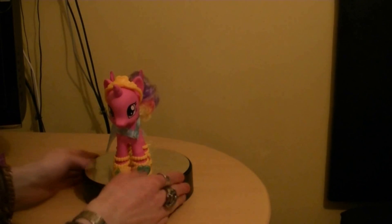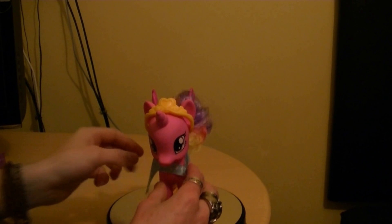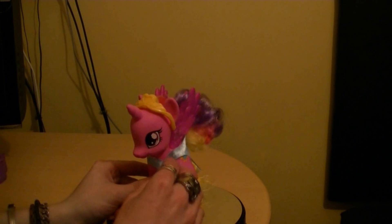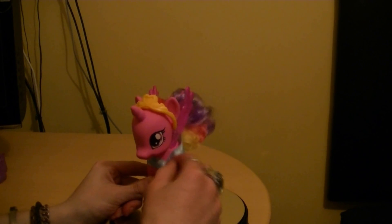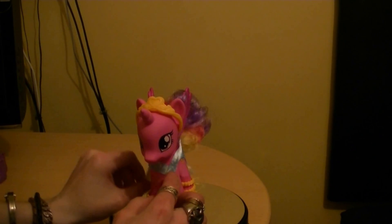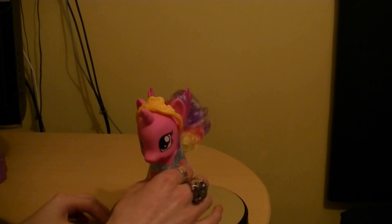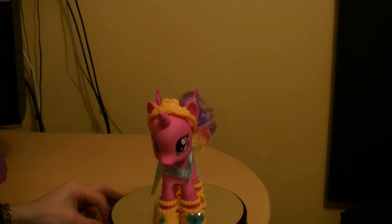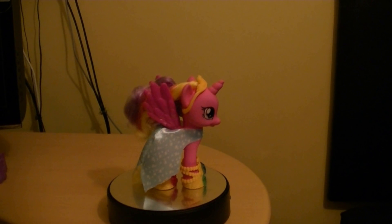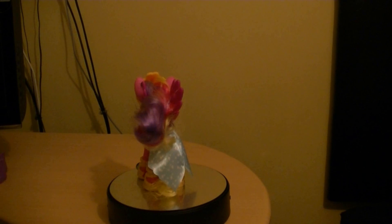The outfit is removable — it's only held in by Velcro. Very nice. You can get a good look at Cadence there, which is very nice indeed.